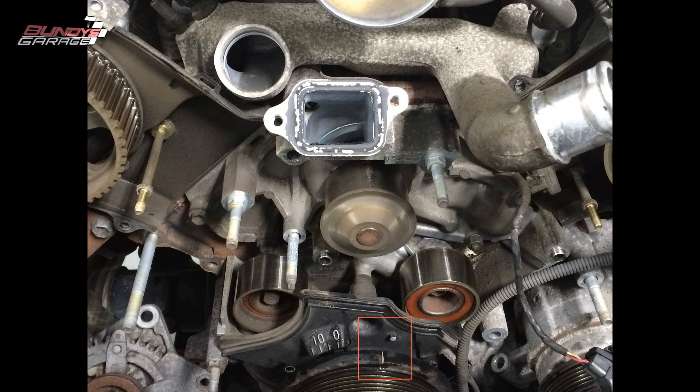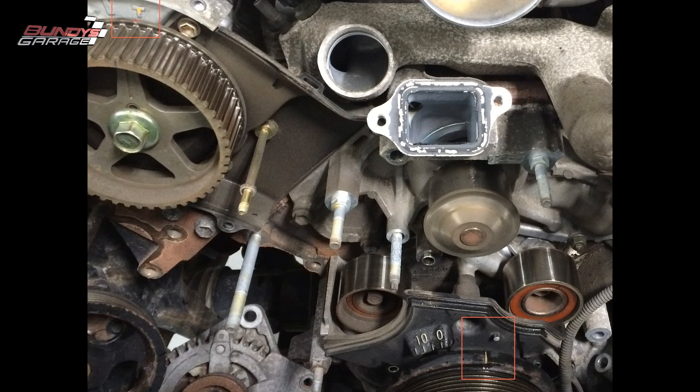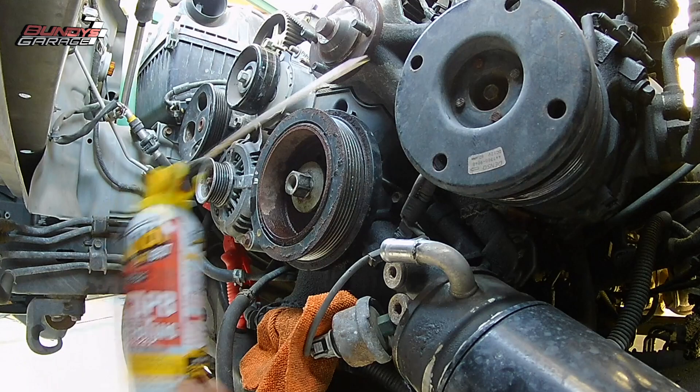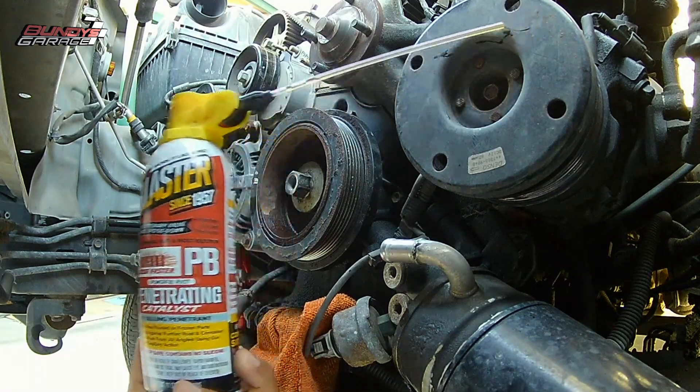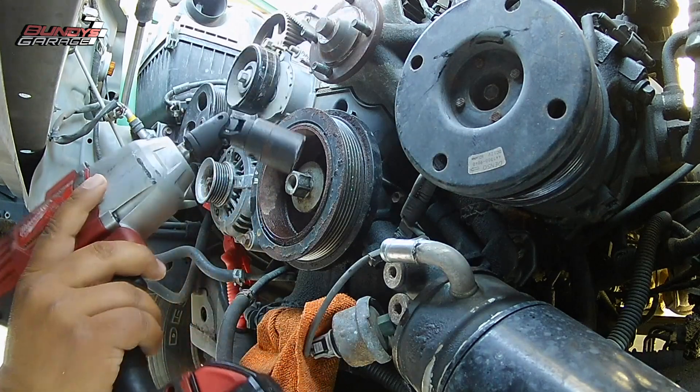Sometimes it can be very difficult to get off as far as being stuck on there. So your best friend in this situation is going to be your PB Blaster. Get some penetrating oil between the bolt washer and the crankshaft pulley.